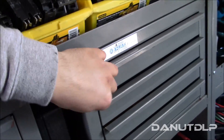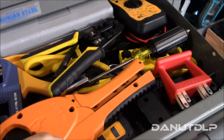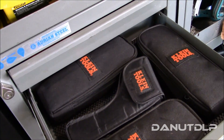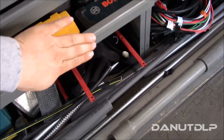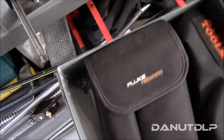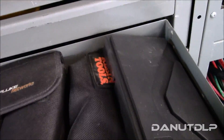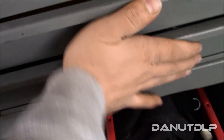Over at this bin I've got some low voltage stuff, PVC cutters, all my meters, thermometers, and tracers. Got some more stuff in here — yeah, that drawer is broken, not sure how that happened, but it happened.